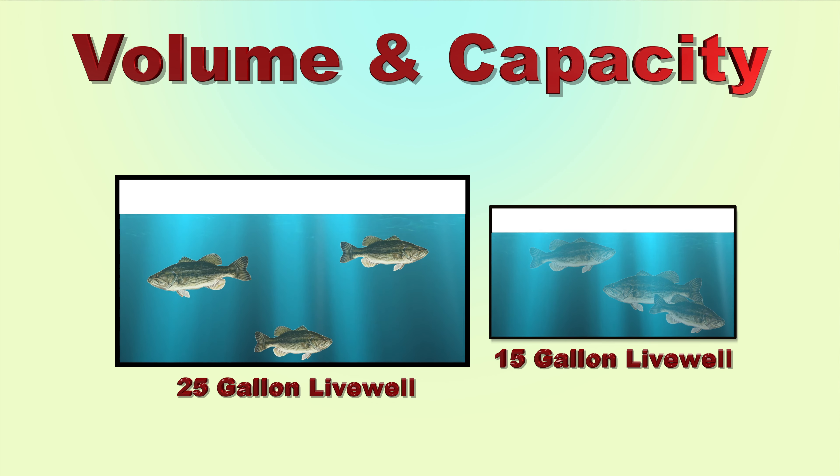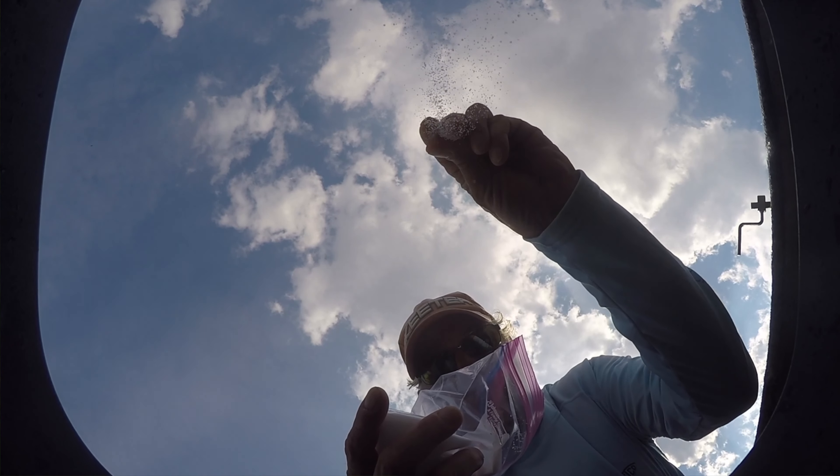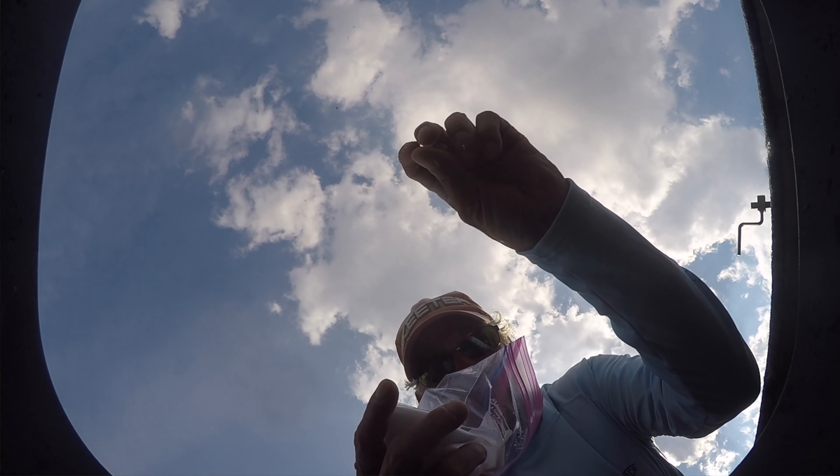If fish are injured, do not add hydrogen peroxide, carbonated beverages, or baking soda to the live well. Sometimes, just a little aquarium or sea salt is all that is necessary to keep your catch healthy.